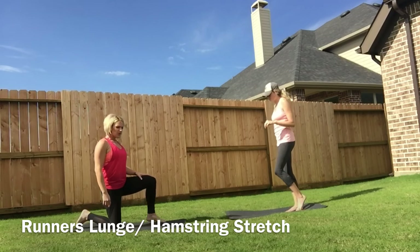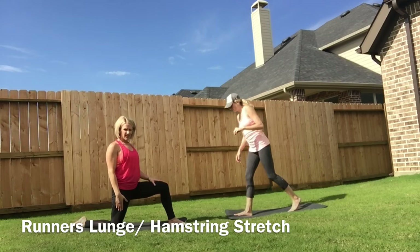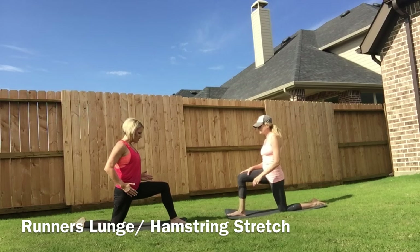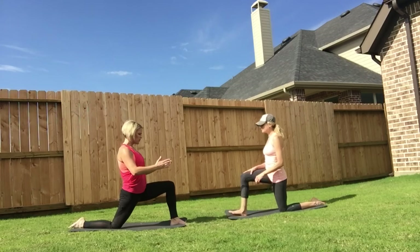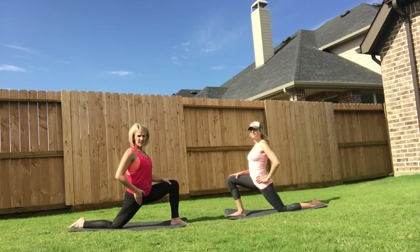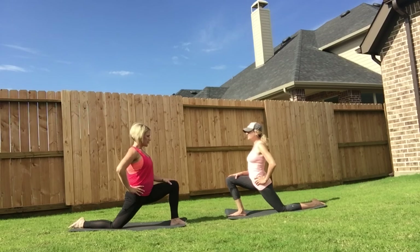We're going to drop down into a runner's lunge, but we're going to have the back knee on the ground. From here, knees and toes are going to face forward and we're just going to lunge forward, stretching out the hip flexor of the back leg. It feels so good. You don't want to try to over-stretch, but just enough to where you really feel a good stretch.